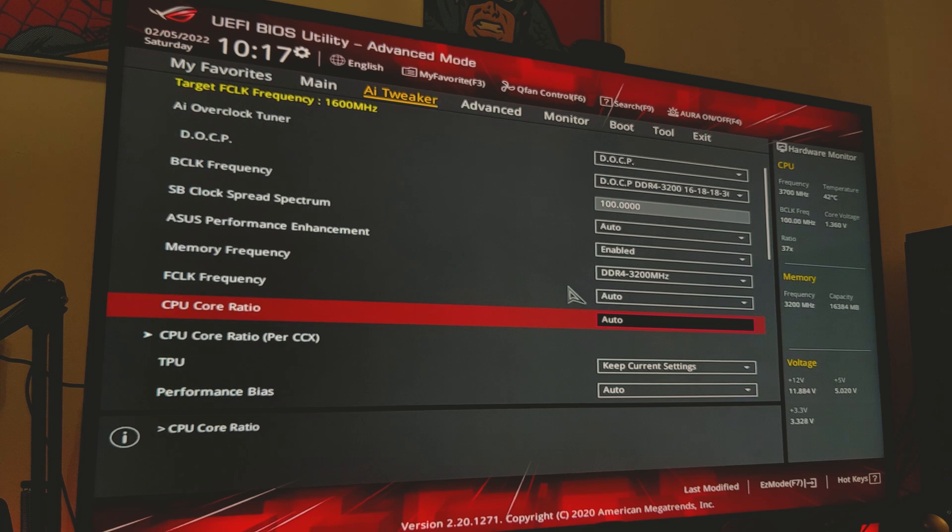For me, I'm going to use a setting that I know works for myself, and we're going to go for a core ratio of 47, which will overclock our CPU to 4.7GHz. Now, I have pushed 4.8 in the past but did reach some instability. So for now, just so we're a bit more stable, we're going to stick to 4.7, but that should still give us a little bit of a boost.